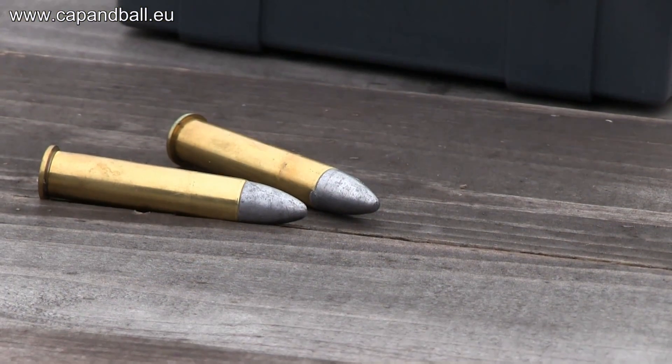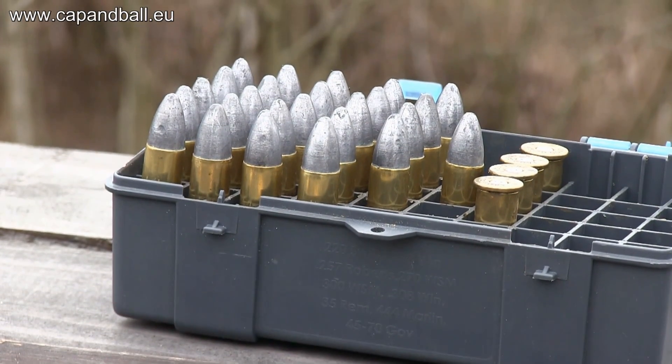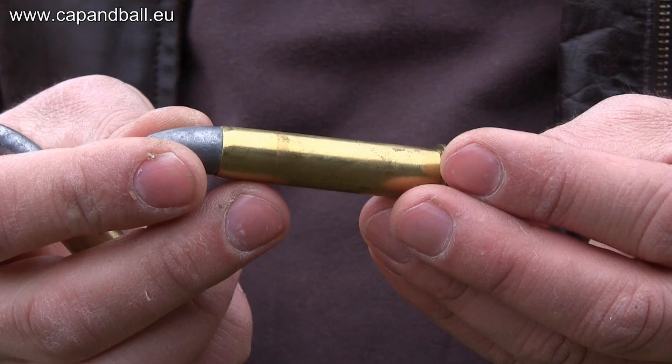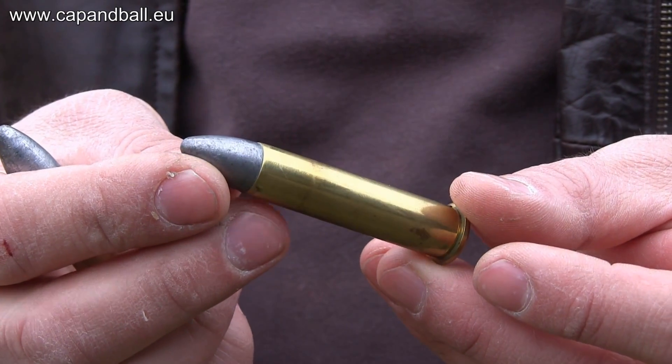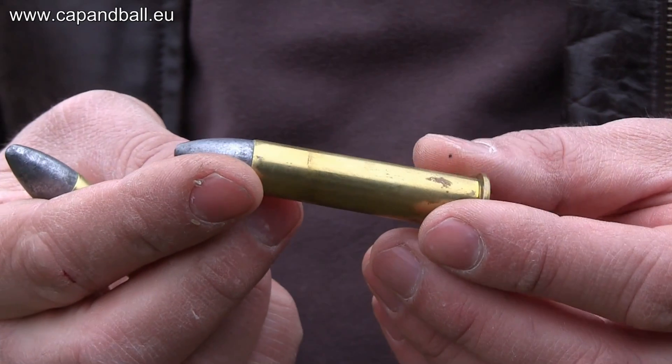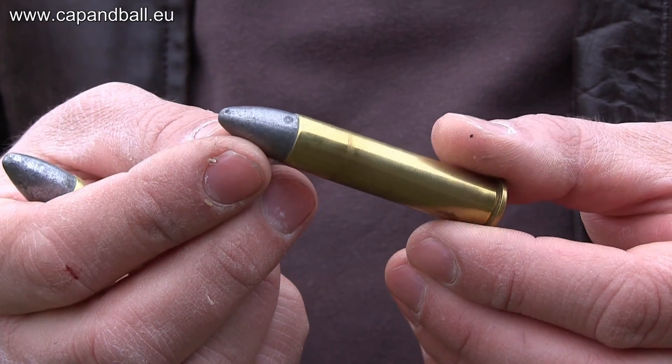These cartridges are mid-range target cartridges loaded with 51 grains of 2F Swiss powder and a 520 grain bullet sized to .458. When shooting black powder reloaded cartridges, be prepared for controlling the fouling through good quality lube and wiping the bore between shots.